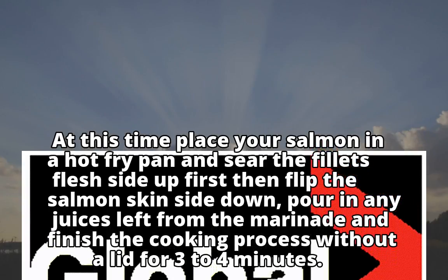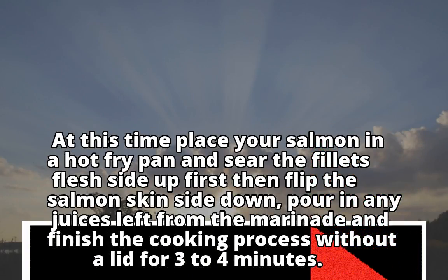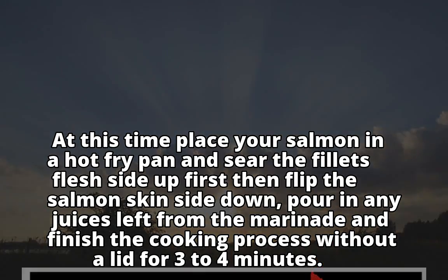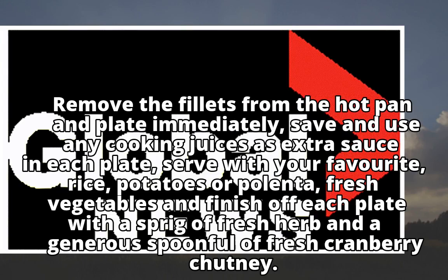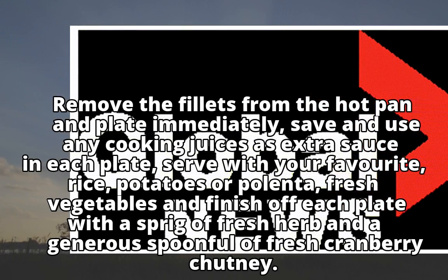Pour in any juices left from the marinade and finish the cooking process without a lid for 3 to 4 minutes. Remove the fillets from the hot pan and plate immediately. Save and use any cooking juices as extra sauce on each plate.